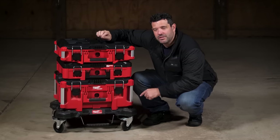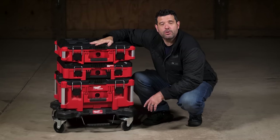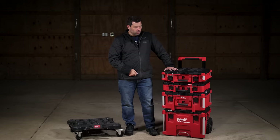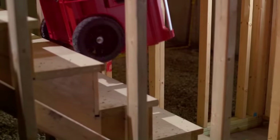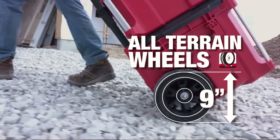But what if you need to take these tools outside of your shop, onto the job site, maybe even up a few stairs? This is the Pack Out rolling toolbox. Not only is it the biggest toolbox available in the Pack Out system, it's got a built-in handle and nine-inch all-terrain wheels, making it perfect for rolling over concrete, grass, gravel, stairs — whatever.